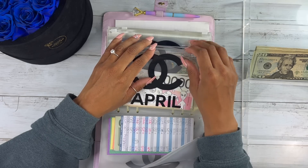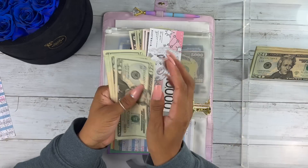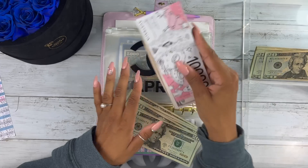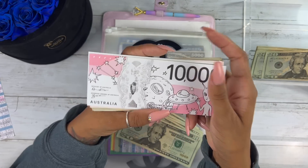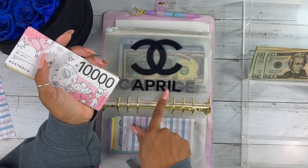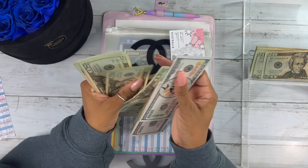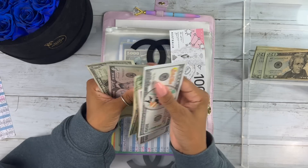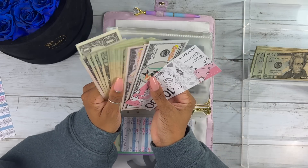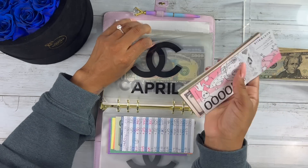My daughter April's envelope — I added $80 earlier plus I'm adding $100 more. I love these 10K slips from Caro Cash in Australia — the quality is insane. April's envelope is now $10,571. I'm doing pretty good with remembering my counts!